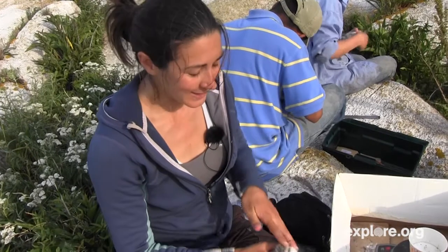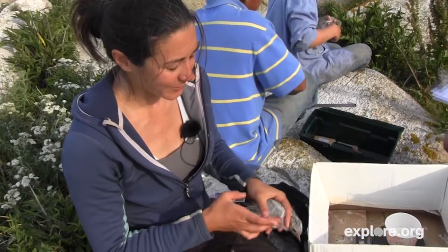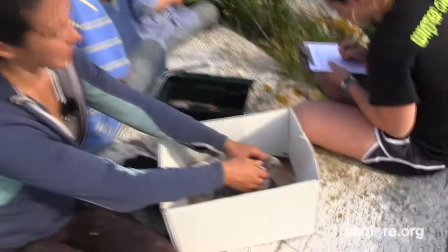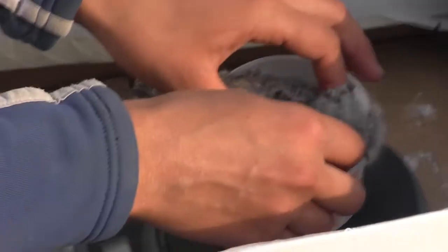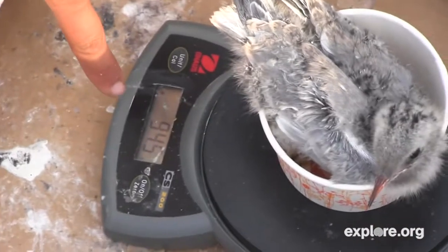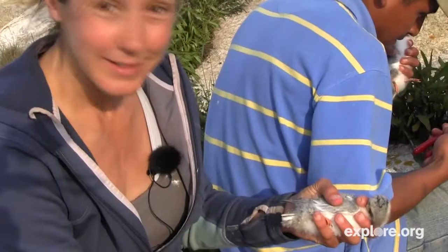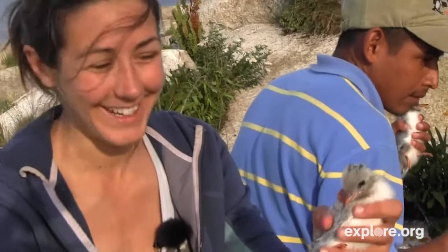127 is not full grown yet — an adult would have a wing cord of more like 160, so he's got a little while to go before he's ready to fly away. The last thing we're going to do is take his mass. To do that I'm going to put him in this cup. The scale says he is 94.5 grams. And that's it for the tern chick.